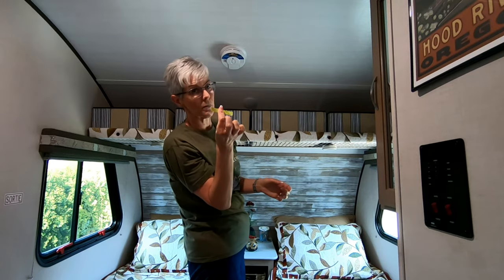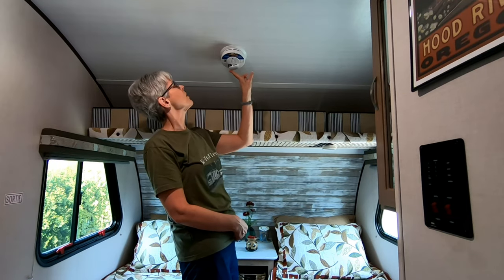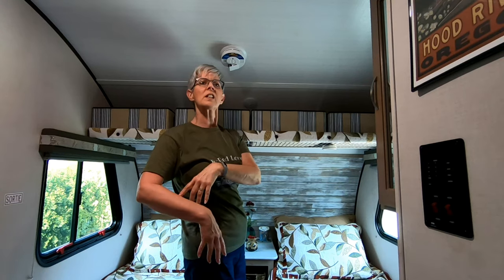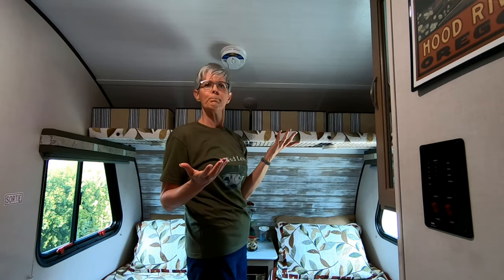Now the battery is engaged, so a little beep. There's a little button that you push — battery is disengaged. Toast to your heart's content. When you're done, re-engage the battery. Bob's your uncle!